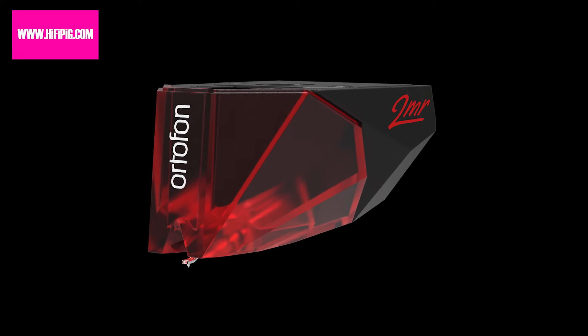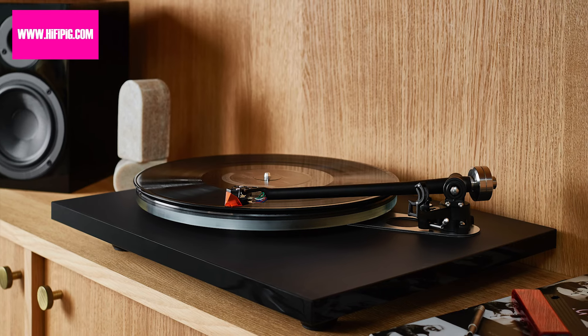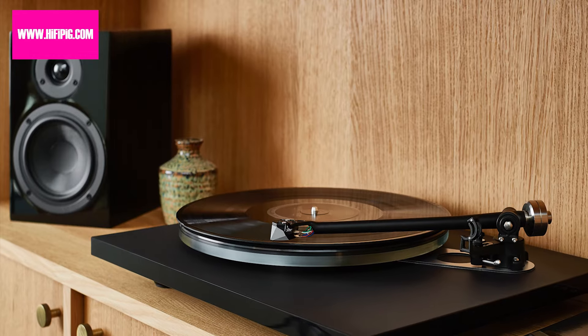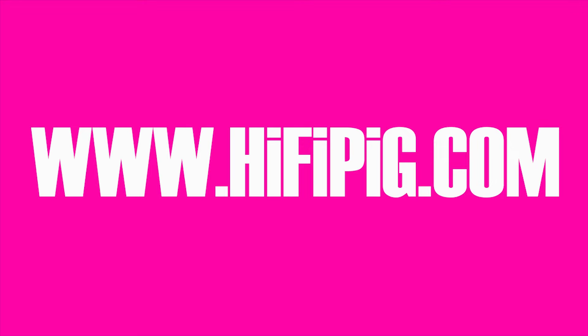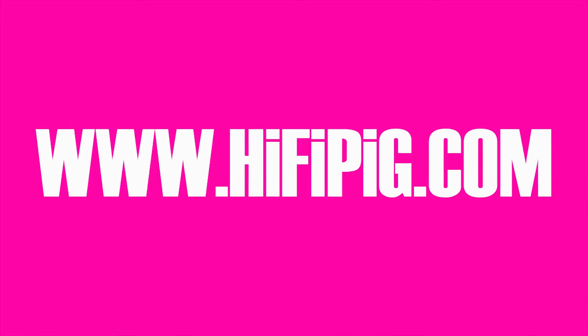Ortofon 2MR cartridges are available this month through Henley Audio's dealer network from £95 to £829. Don't forget to check out hifipig.com for all the rest of today's hi-fi news.